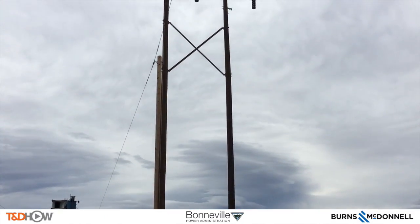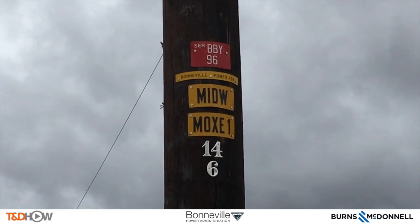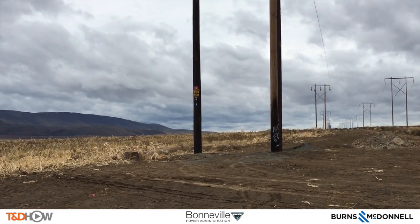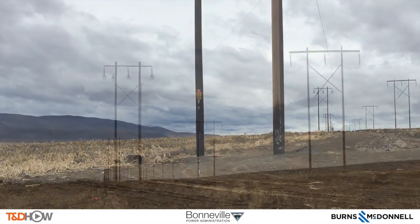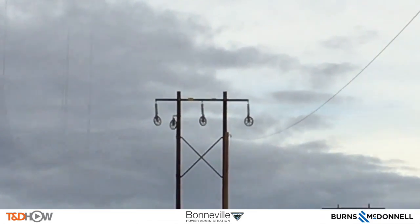Here is a shot of the finished job — the H-frame pole with the X brace and cross arm attached. They also mark the pole with the name of the line. At the base of the pole we see a tumbleweed blowing across to show just how windy it still is. Here is a shot back to a completely framed pole — you can see the travelers up there to pull line through.